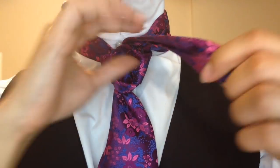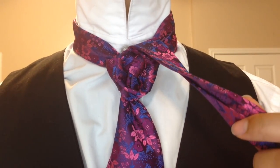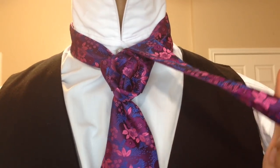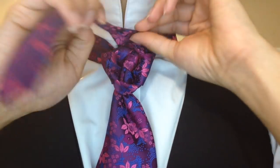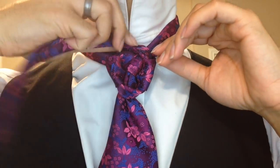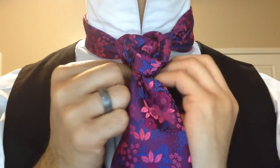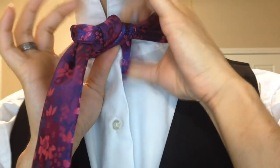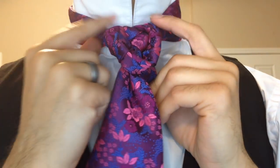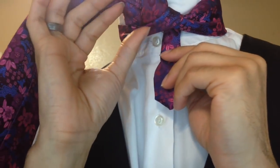From here, I'm going to take my little bit of tail that I have left. In case you haven't guessed it, this is a very hungry knot. If you're a taller man, you may need a longer tie, or you probably need a vest because it's going to eat up a lot of fabric. So from here, I'm going to fold this baby back in half, wrapping it pretty tightly around the back and up and through the center, just like so. I'm keeping it rather tight because it's not going to show in the end anyway.